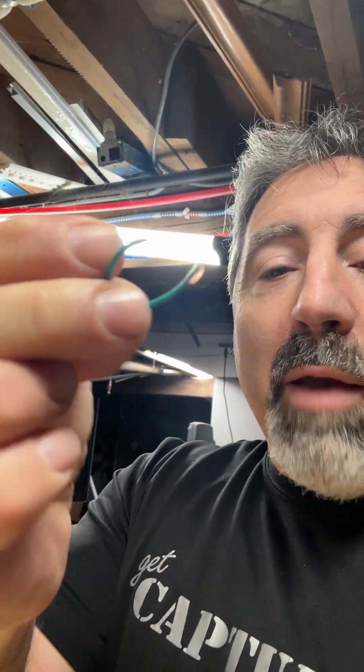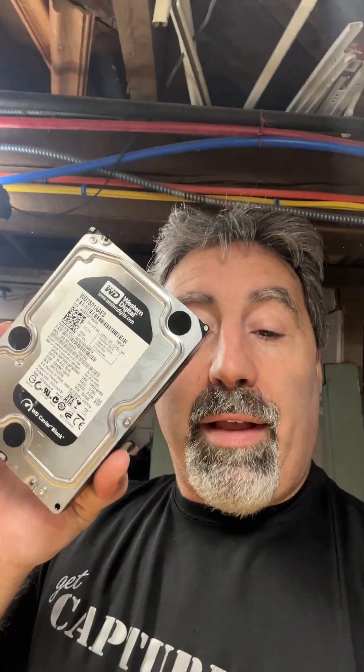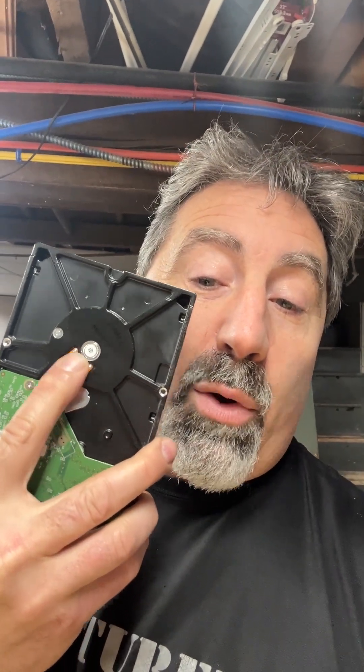Next you want to get yourself a small piece of wire like this one and strip the ends just like that. You want to bend it so it will sit kind of on a table just like this. Next you want to take the old drive you have like this one and flip it over, and on the back you can see the contacts here going to the hub.